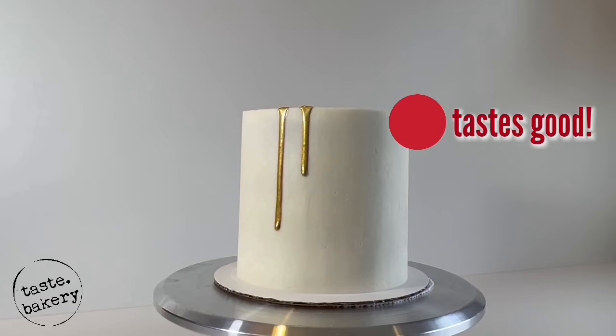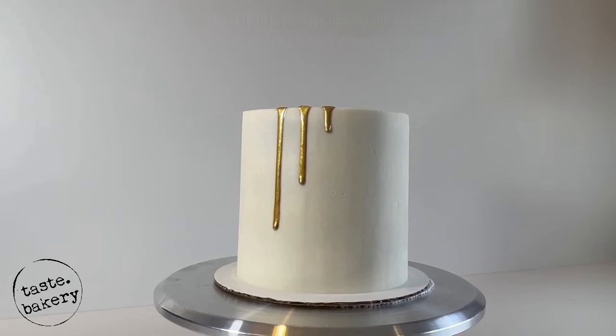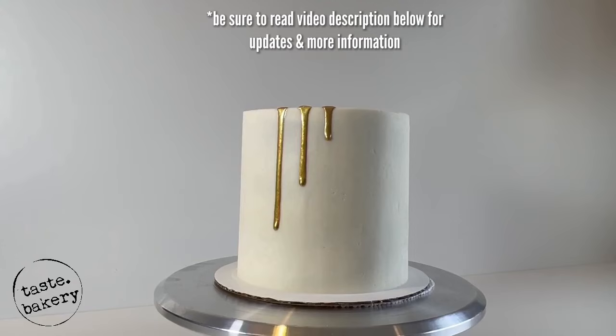The most common way cake artists achieve a gold drip is by dripping white chocolate ganache on the cake and then painting it gold. But what if you don't want white chocolate ganache on your cake, or you find painting drips extremely time consuming? You wouldn't be alone.